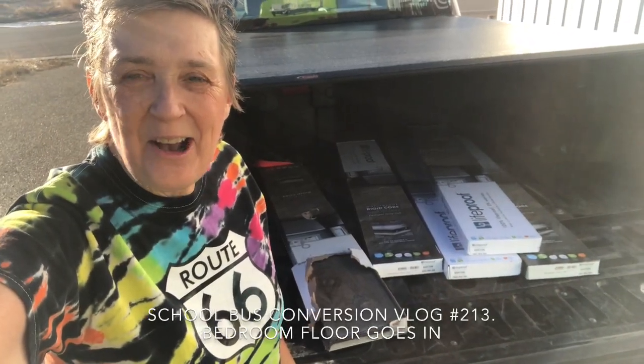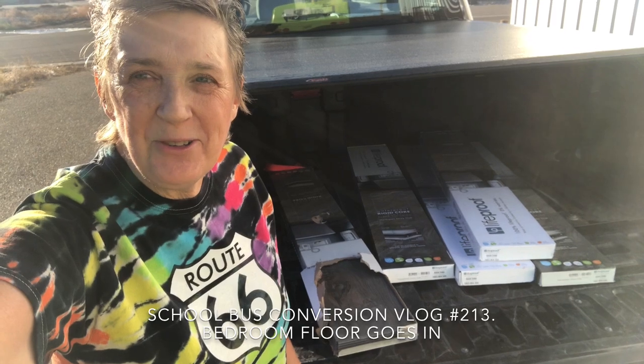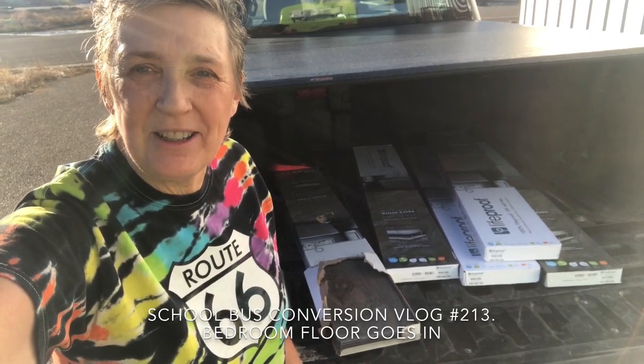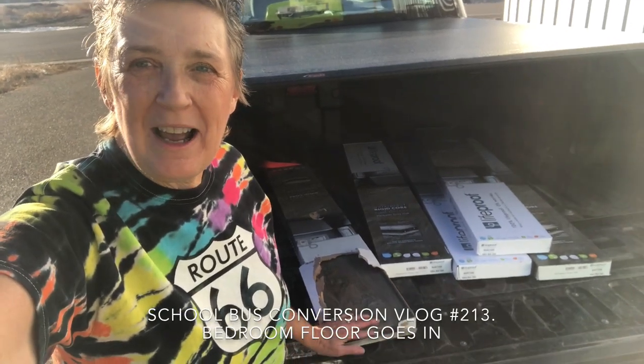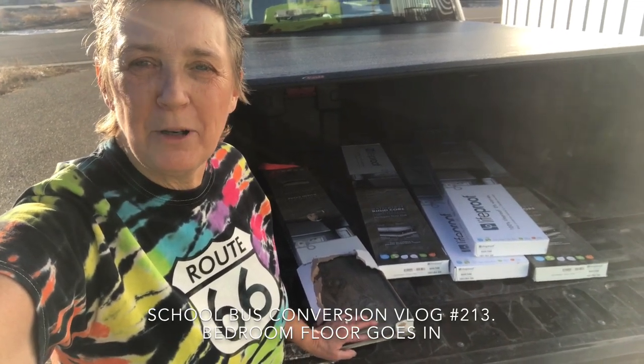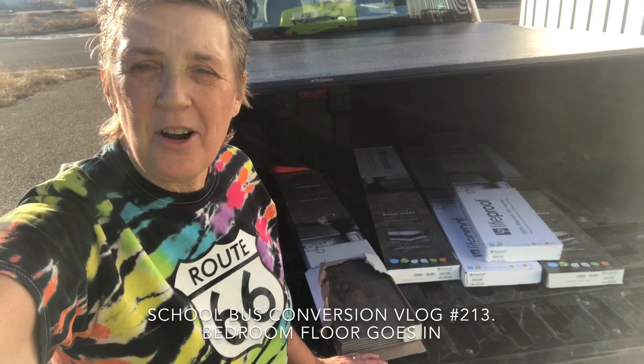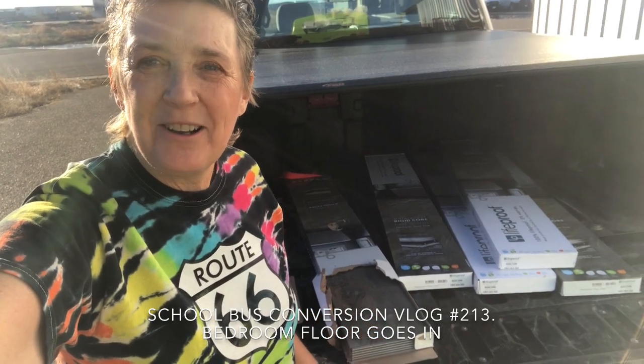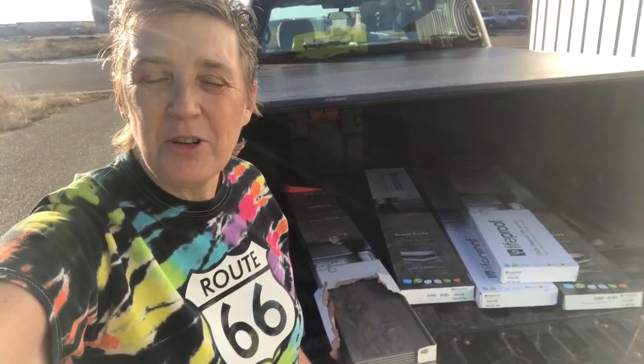Hi guys. With the hum of the generator in the background, it is time to start putting our floor down. This is just a small portion of what we've got. We're going to start on the bedroom in the back of the bus, and we're ferrying the planks around in the pickup. Let me show you what Randy's got set up outside the bus.